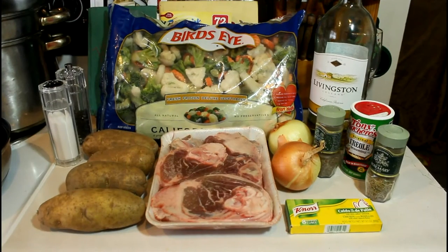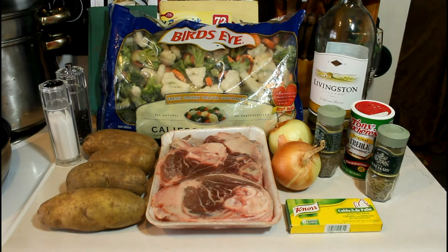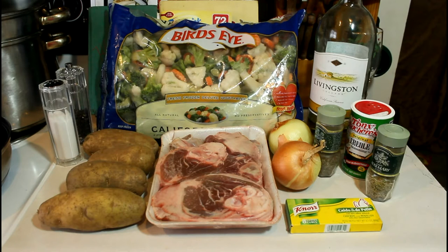Hi YouTube! It's time to make the lamb stew. I'm going to use some potatoes, the lamb stew meat, onions, rosemary, thyme, creole seasoning, white wine, some Knorr bouillon cubes, and some California blend Bird's Eye vegetables.